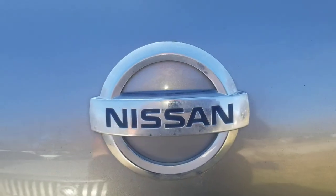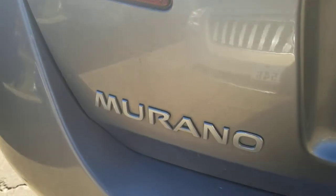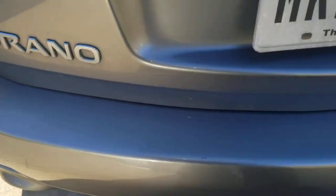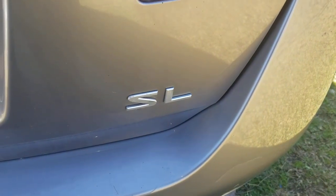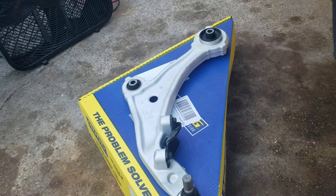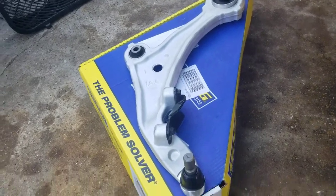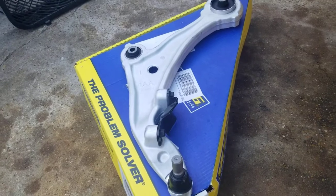Good morning. What we're working on today is a 2009 Nissan Murano SL, two-wheel drive. What I'm going to be swapping out today is the left front driver's side lower control arm.